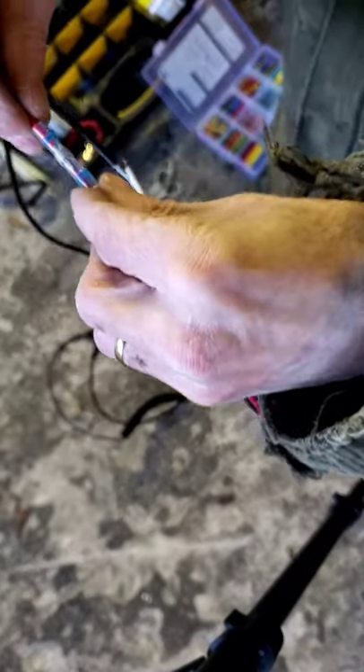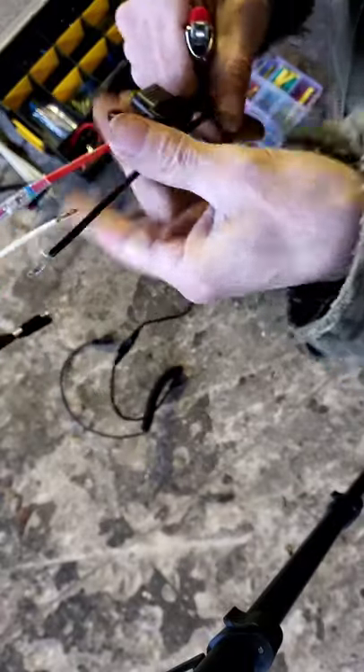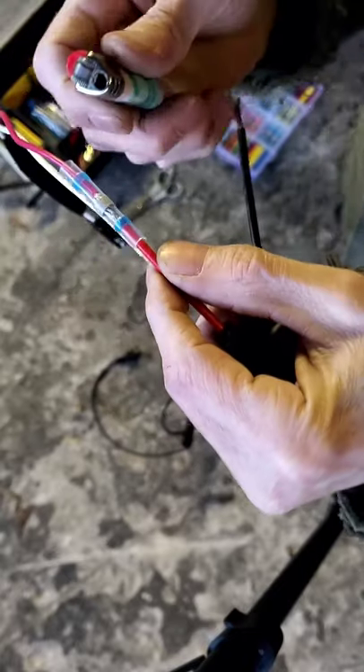Center that solder right up in the middle, and then what I'm going to do is just take my lighter and the first thing I want to do is get that solder going.